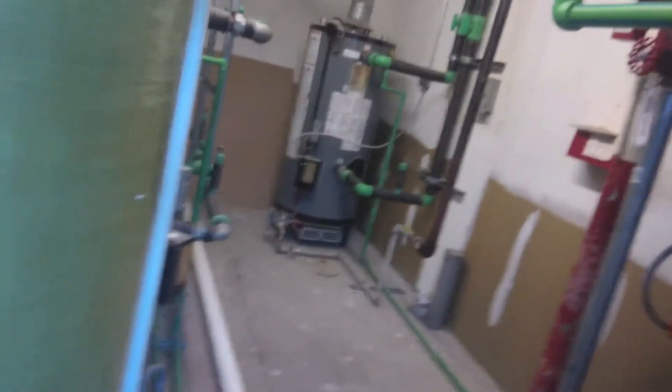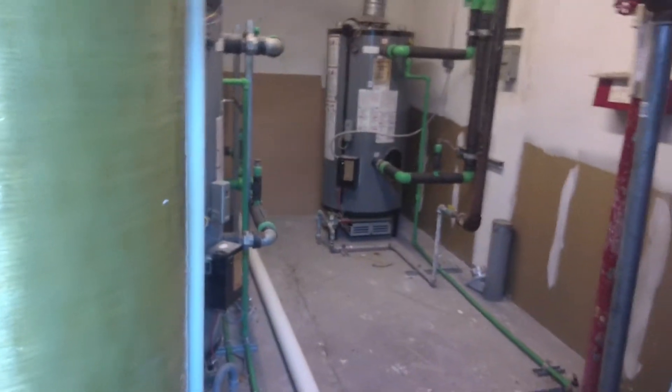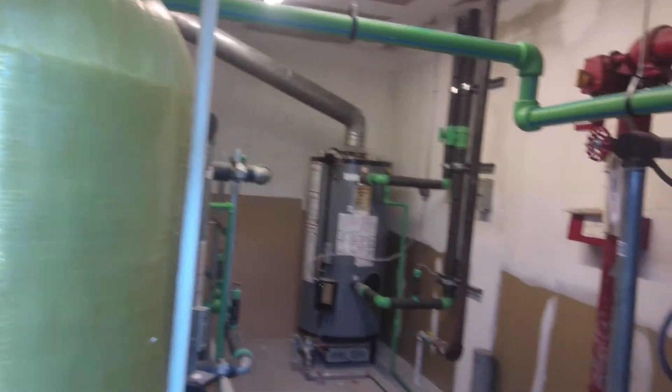Jeff the Maintenance Man, just doing another Monday work order where they said they didn't have any hot water. But these things are fine — I was here earlier. One of them was fired up, and as long as two of them are fired up at least, we'll have hot water. Jeff the Maintenance Man — y'all have a great day.